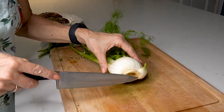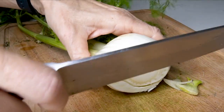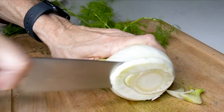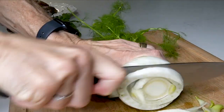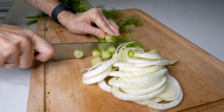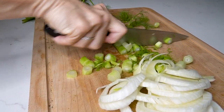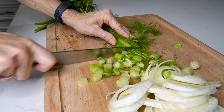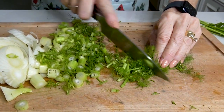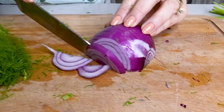When slicing a fennel, first go ahead and get the little stem off — you can just discard it. Then take nice thin slices like this. This is the bulb. We just keep slicing all the way up the little stems — we're going to eat all of this. Now thinly slice a half of a red onion, and then just a cute little bunch of parsley.